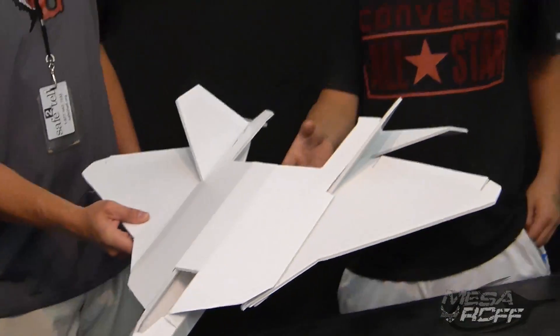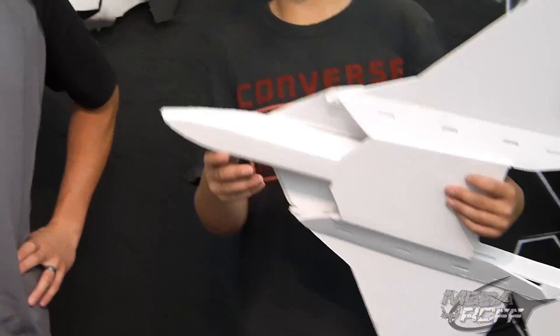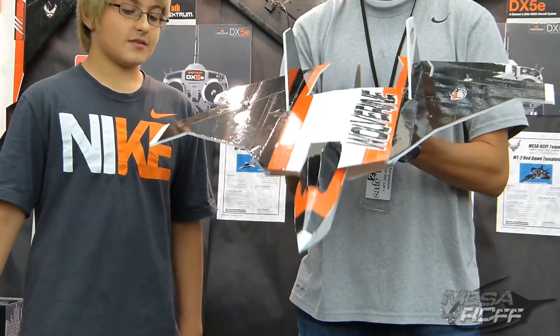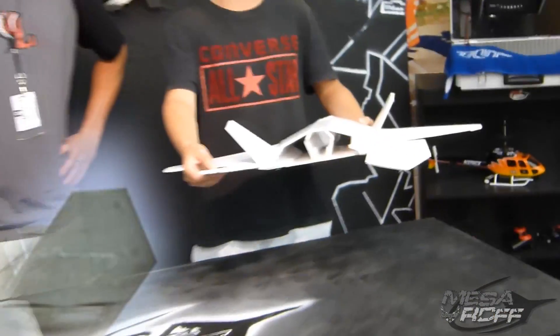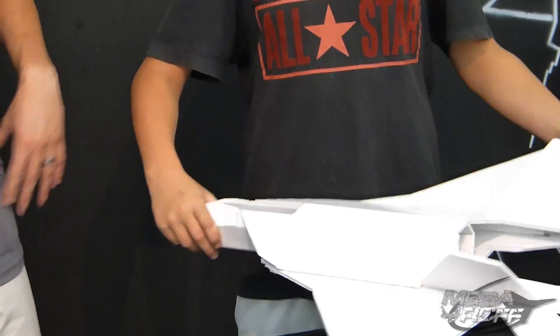Well, first off I just thought I was wanting to make a new scratch build, but make sure it would fly the first time. So I took a really good plane that we knew was really fast and flew really good, which is the Wolverine. As you can see, it's the Wolverine fuselage right here, and I just changed the main wings to look like the F-22. I made the oversized stabilizers to the side, and that's what I came up with.